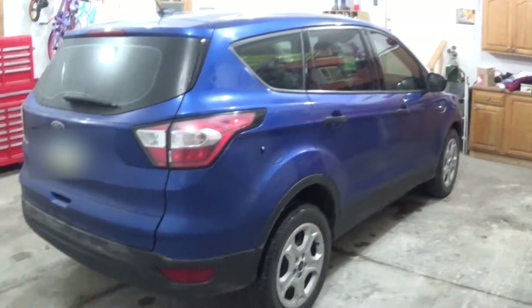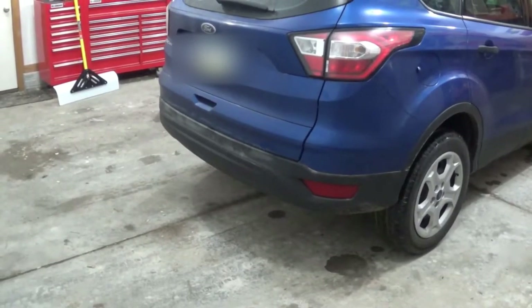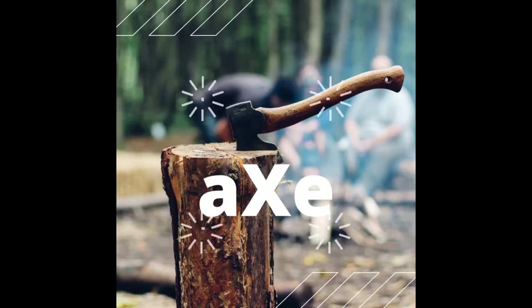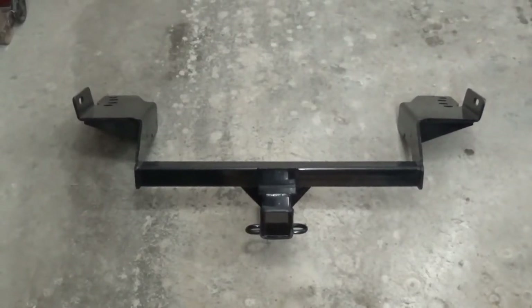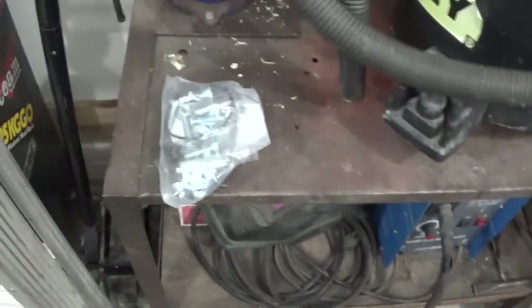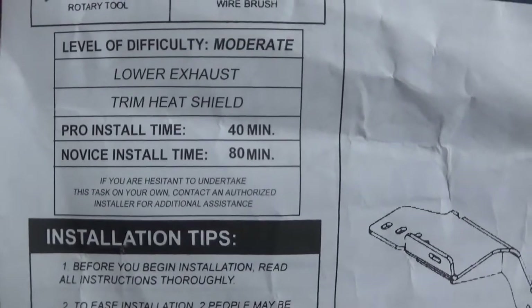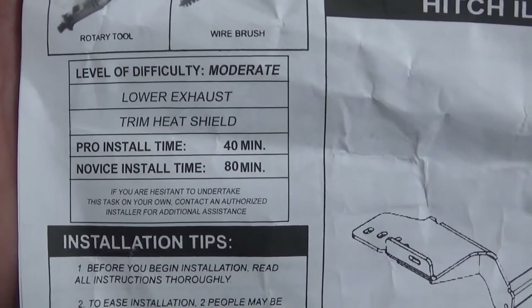If you're the proud owner of a Ford Escape and you'd like to go from this to this, then stick around and I'll show you how I'm doing it. I'm putting this in my brother's vehicle and he bought it on eBay for $118. It comes with the hitch, an install sheet, and a bag of hardware. Based on the installation instructions, a pro can do it in 40 minutes and a novice in 80, so hopefully an hour and a half from now we'll be done.